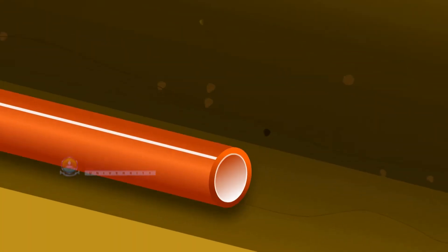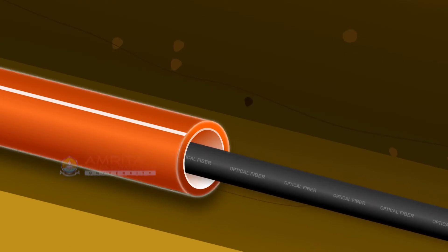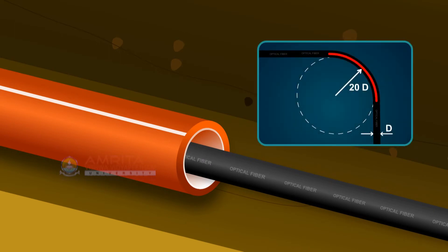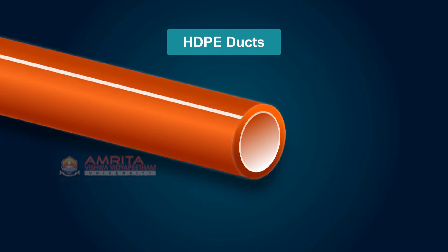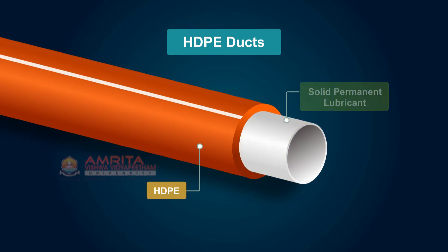Initially the ducts are placed in the trench and then the optical fiber cable is pulled through it. The ducts provide a clear protected pathway for a cable with safe bending radius. HDPE duct is high density polyethylene duct used for underground cable conduits. It consists of two layers: the outer layer is HDPE, and the inner layer is solid permanent lubricant to reduce the internal coefficient of friction (ICF).